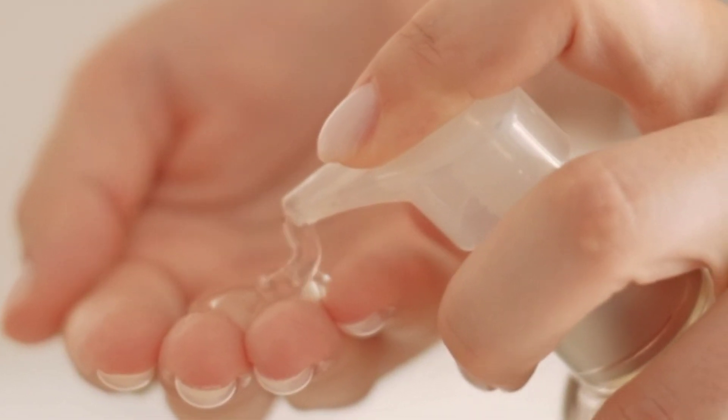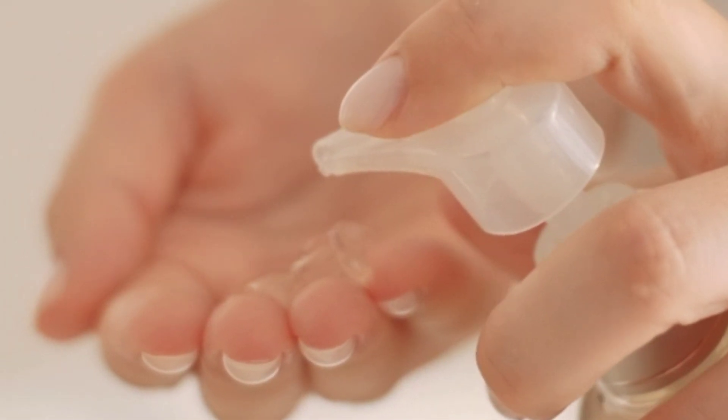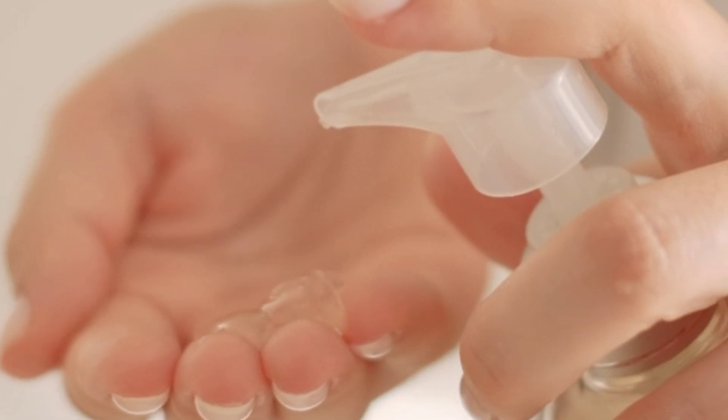We can get aloe vera from two sources. One is from the natural extract of the plant, and the second is from a reputable store. But obviously the most important thing is the natural extract of aloe vera from a plant. So how can we prepare aloe vera from a plant leaf?